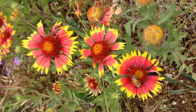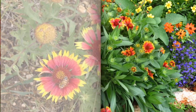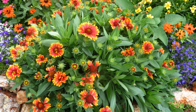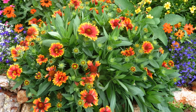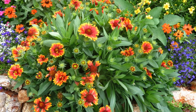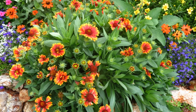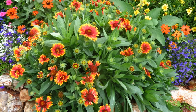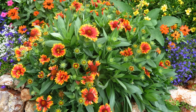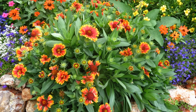Providing Proper Care. To ensure healthy growth and abundant blooms, follow these care guidelines for blanket flower. Fertilization: Blanket flower does not require heavy fertilization. Incorporate organic matter into the soil before planting to provide essential nutrients. If the soil is poor, you can apply a balanced, slow-release fertilizer in early spring. Avoid excessive fertilization, as it can lead to excessive foliage growth and fewer blooms.